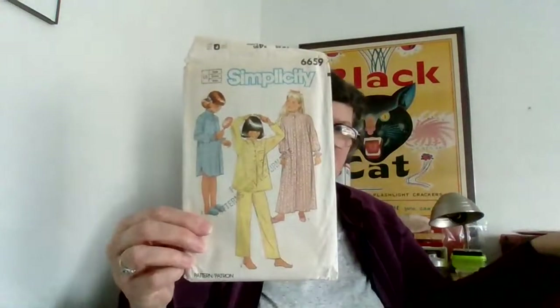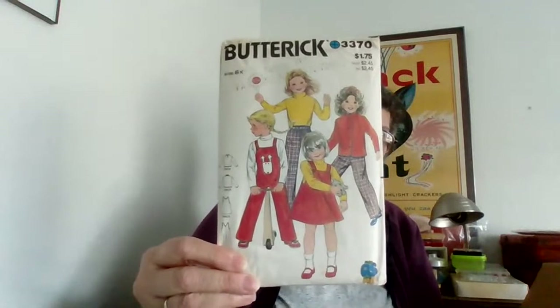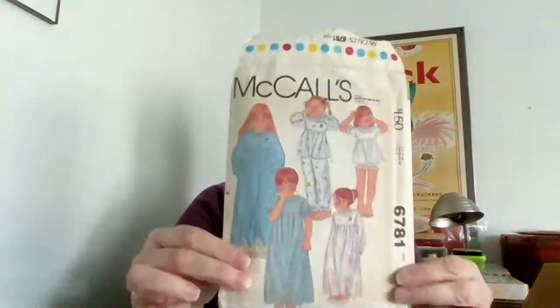It may actually be factory folded — no, it's cut. Kids pajamas. I'll try to remember to show you guys the line drawings. This pattern I already have — wait, is it cut? There we go, there's the pieces. I think that mold's getting to me. I already have one of these that hasn't sold, so now I have a cut one. Every time I buy a pattern lot this happens.